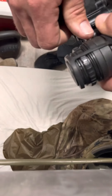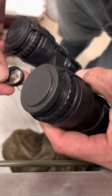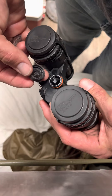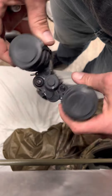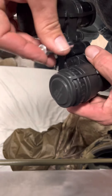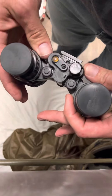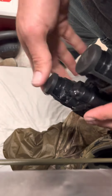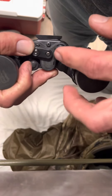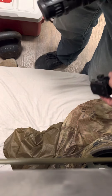When you get it out to use it, there's a little tag inside that shows you the orientation of the battery. Open it up and put your battery in. Once that's done, it's operational. You can see the switches on the front — turned all the way to this direction is off. That's the off position.